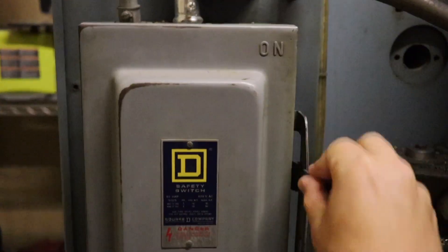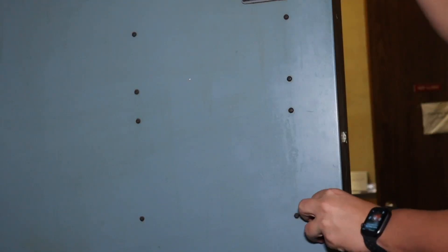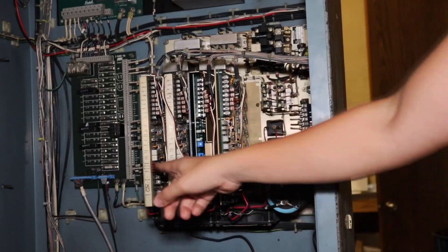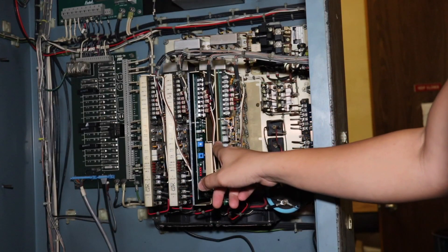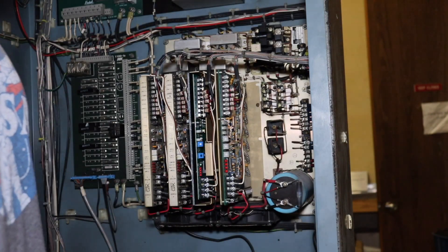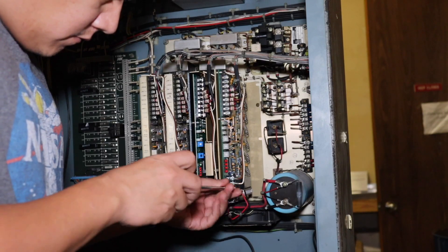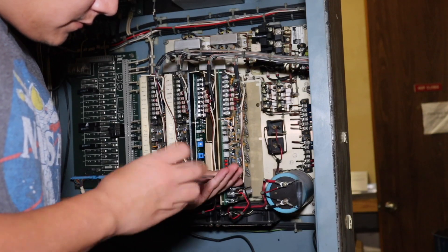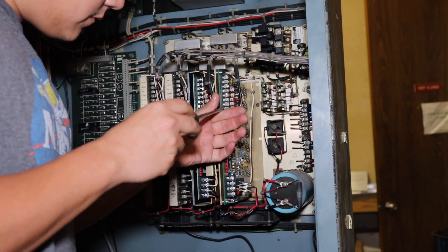First thing I do is go around the machine and power it off. Then I go back to the cabinet and open it up. Here you can see we have all the axis amplifiers — A, X, Y, and Z. We're going to swap the Z and Y amplifiers to see if the problem follows the amplifier. That is to say, if I swap these two amplifiers and power the machine back on, is the Y-axis going to be the one giving me the same issue? That'll tell me if it is indeed the amplifier that's the issue.